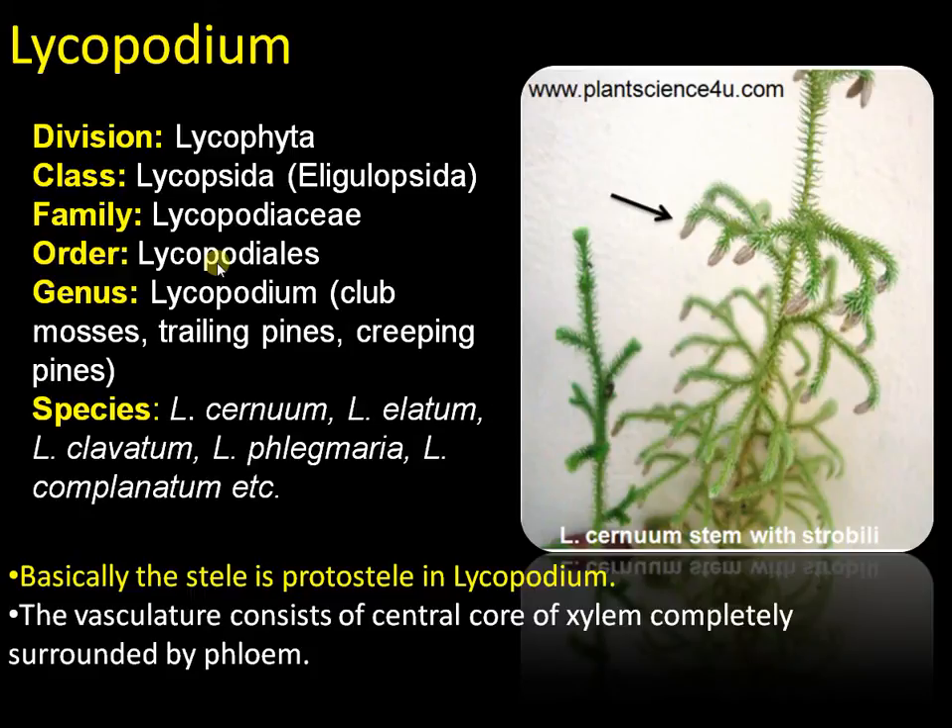Basically, the stele is a protostele in Lycopodium, but differs in the arrangement of xylem and phloem. In a protostele, there is a central xylem core that is surrounded by phloem. It is the most primitive and simplest of steles.